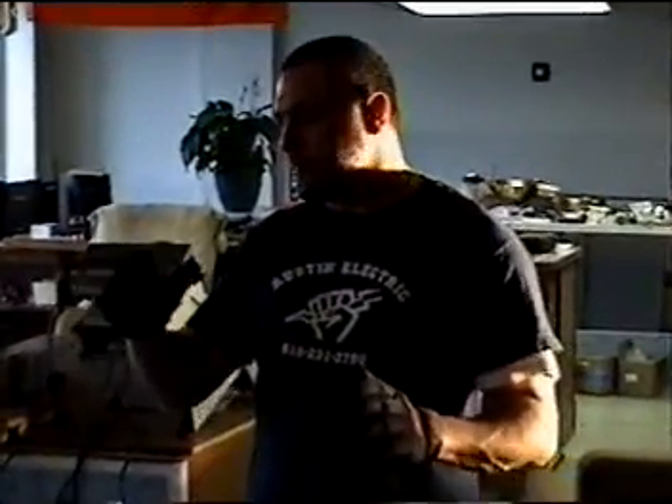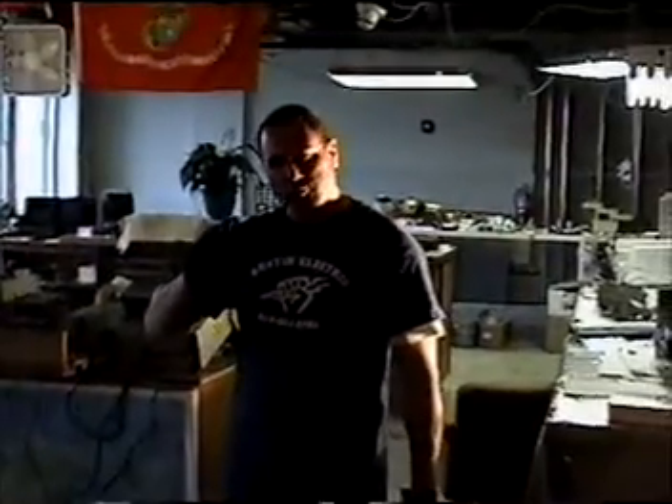I'm about to show you an experiment. I'm not getting an extremely excess amount of energy out of it, but this is the road. I believe fundamentally that what I'm about to show you is where research needs to go into and expand upon. This is fundamentally what I'm trying to say.